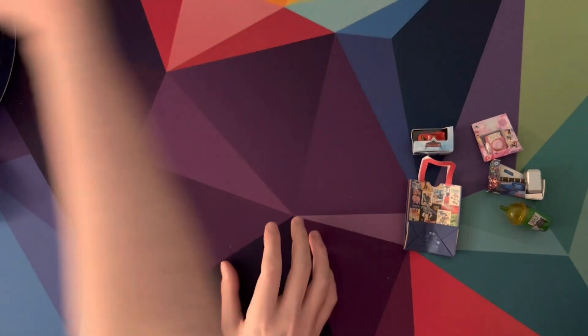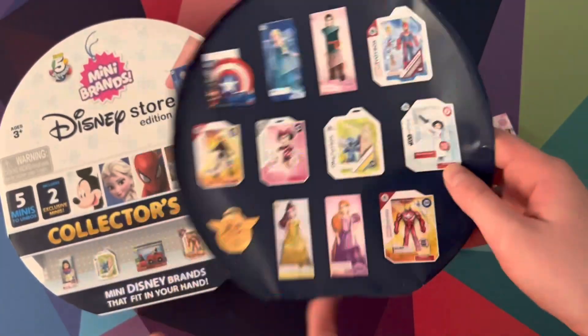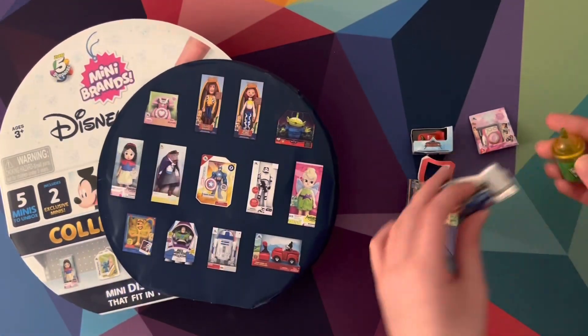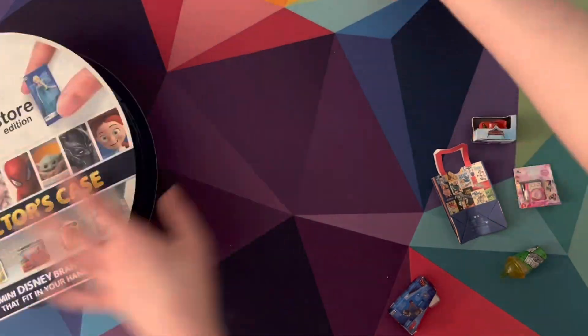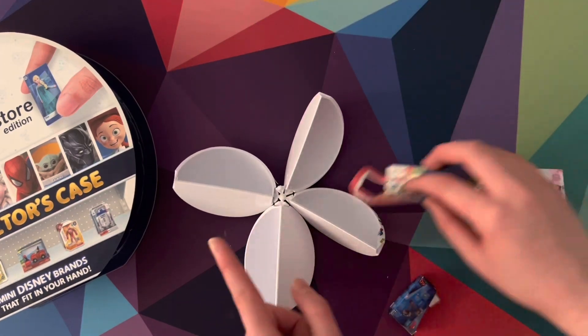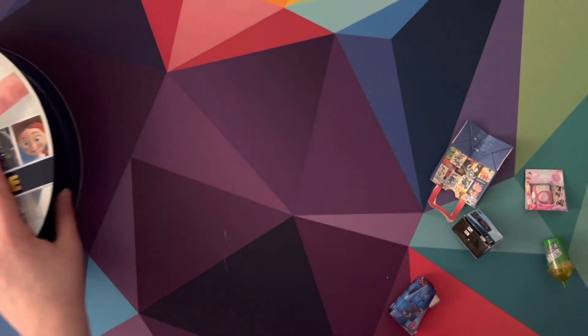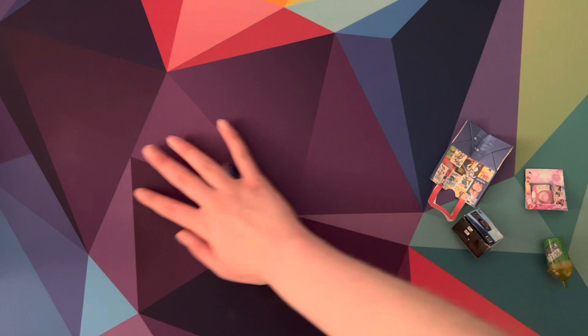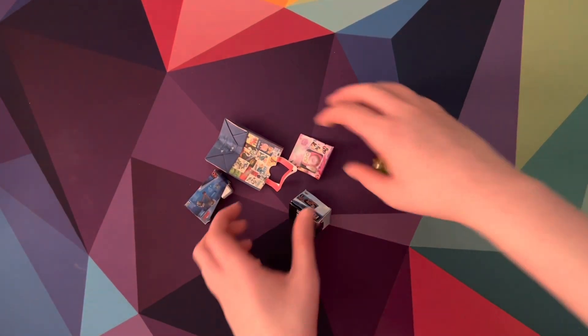We unfortunately didn't get anything that we could put in this case right here, but we still got a lot of cool stuff. Like, all this is super, super cool — I'm going to have to put all this away off camera. So, that is it for today, everyone. We really hope you all enjoyed it, and we'll see you all next time. Bye-bye!